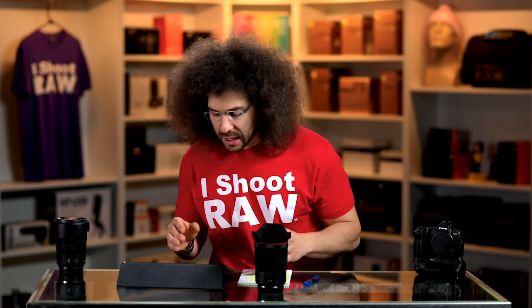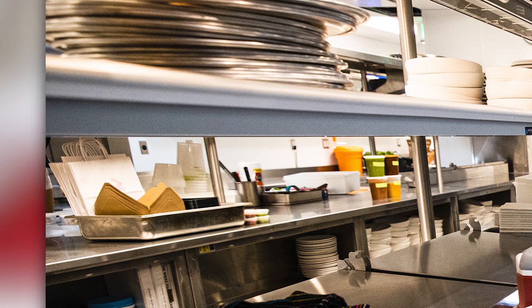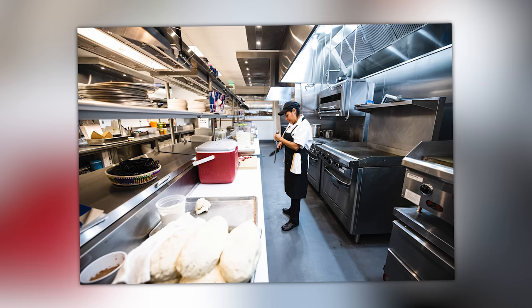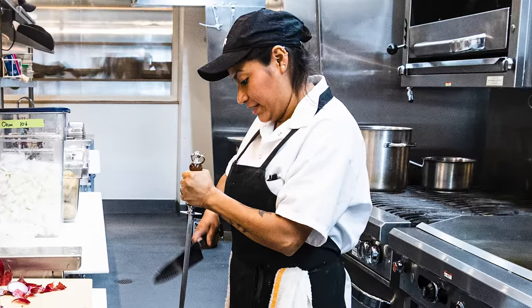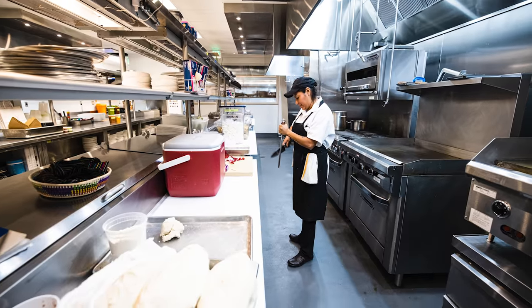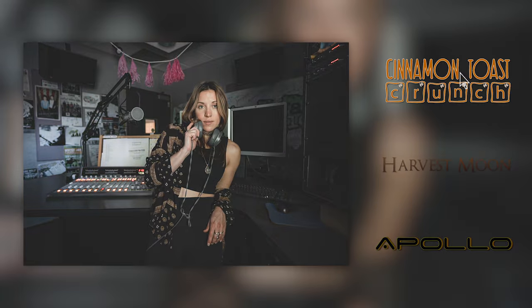Why am I at f3.5? I didn't mean to be. The dials are reversed from my Nikon and I turned the one dial thinking it was the shutter speed when it should have been the aperture. I would have wanted to be at f2.8, but when you're this wide, f3.5 is perfectly fine. I love going to the edges of these frames and seeing how straight the lines are. The image is nice and sharp, colorful, even in a not-great lighting situation.